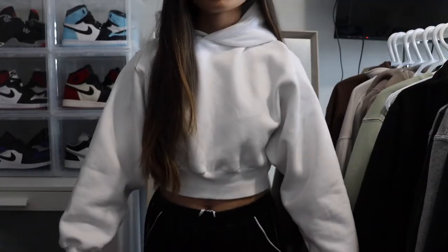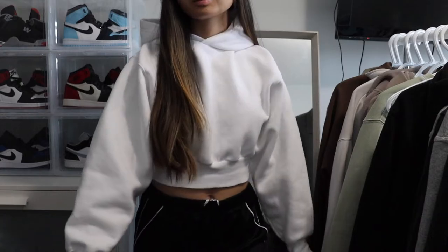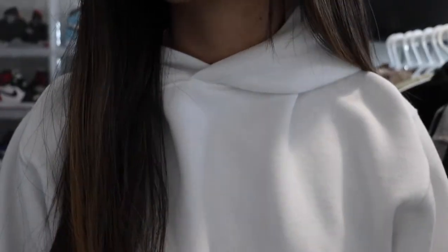The next sweatshirt I'm going to be showing you guys is the perfect shrunken hoodie. I got this in a white color so it can match a lot of things. It's like a cropped fit, but I love the way that this one is cropped — it's not too short and it's not too long of a crop. This one is the thick material, exactly like the perfect hoodie and the perfect crew neck. I got this in a size extra small and I love the way it fits. It's like a nice baggy fit.